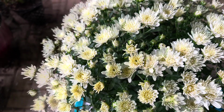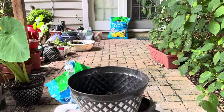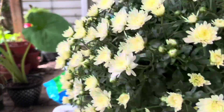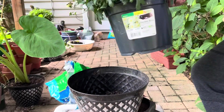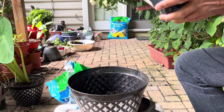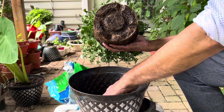Just take a big pot and put some potting mix in the bottom, at least 2-3 inches, then take this plant out of the pot and put it in the middle of the big pot. Then after putting it in the middle, just cover it with the fresh potting mix in the surrounding space so that it can grow more vigorously.